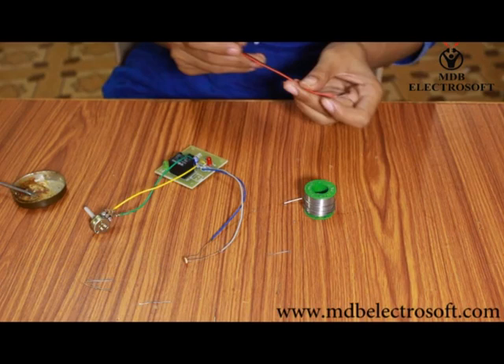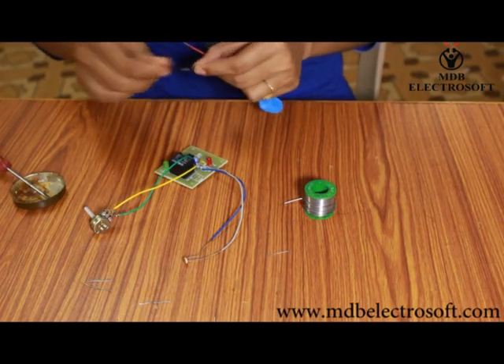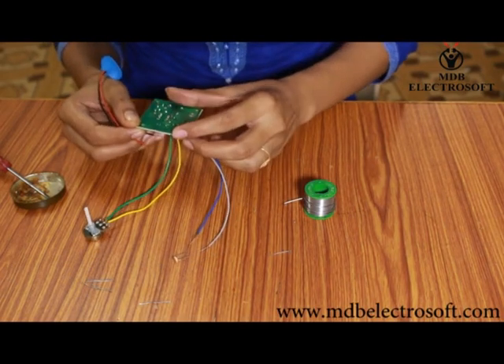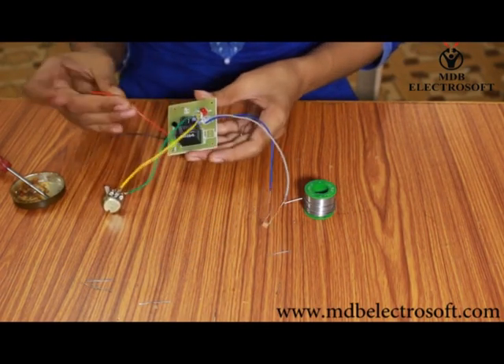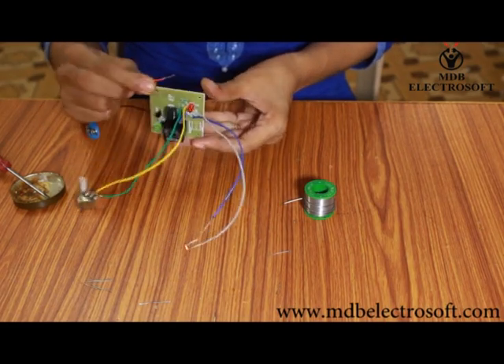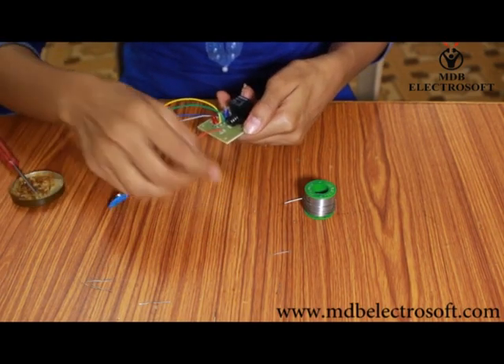Now take the battery connector, to which two wires are already connected. Insert these wires over the image of connectors on the PCB.